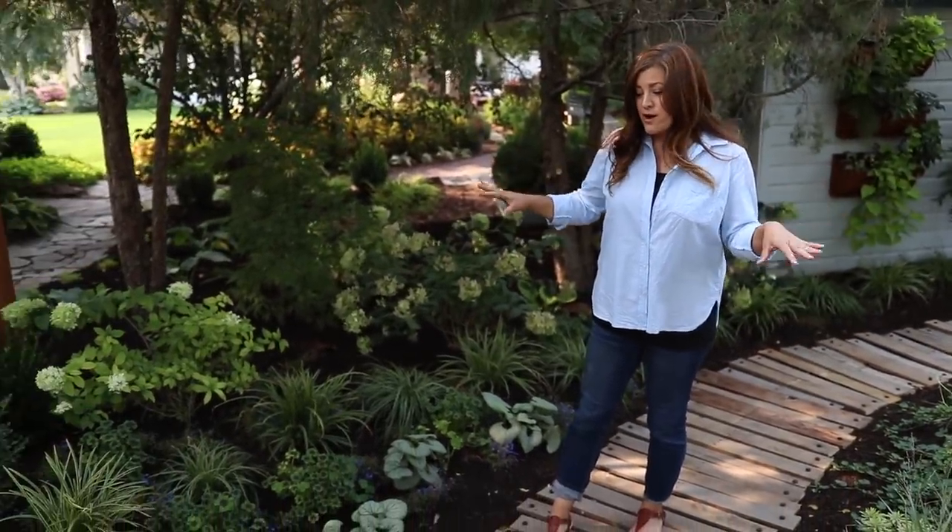Hey guys, how's it going? Good morning. So I'm back in the area where I just finished the pallet walkway project. I hope you saw that video. It was super fun and I love how it turned out. But you might have noticed that I didn't talk about any of the new plants back here in that video, and I don't want them to go unnoticed.